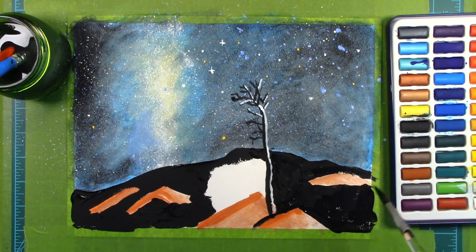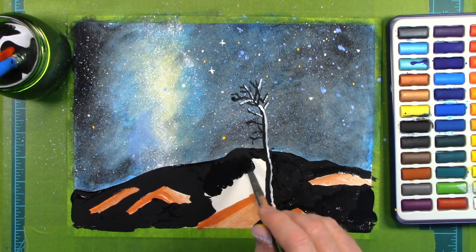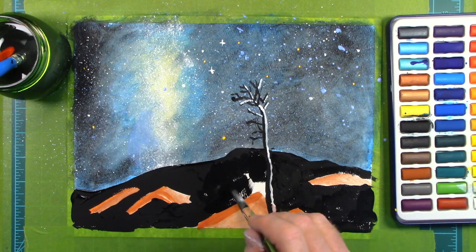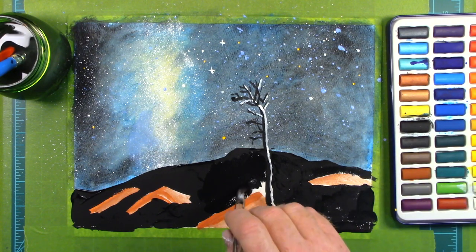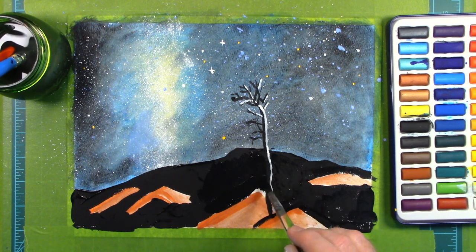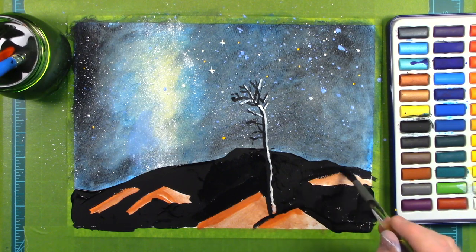The Milky Way slowly rotates, and we are going along with it like we're on the world's slowest carnival ride. But in fact, we are rotating at 1.3 million miles per hour — that's fast. It's a wonder we don't go sliding off the earth.